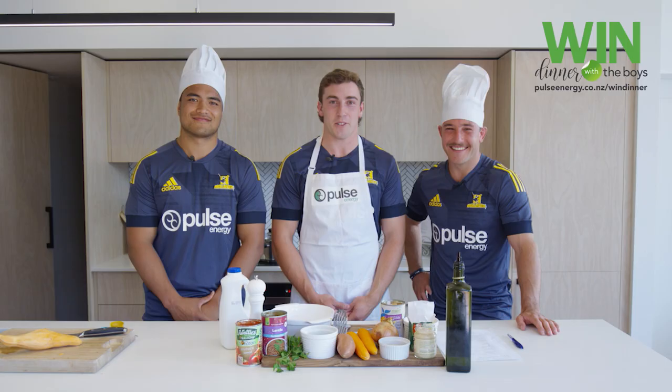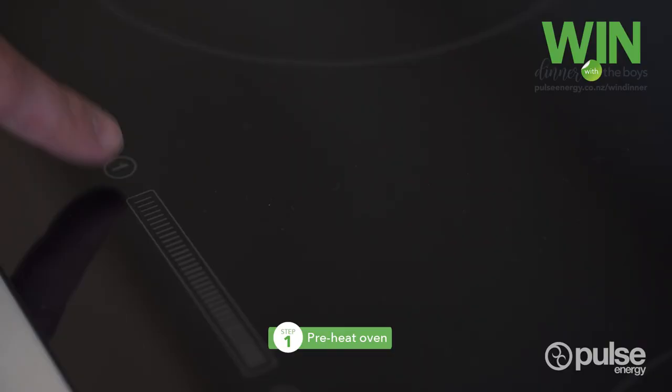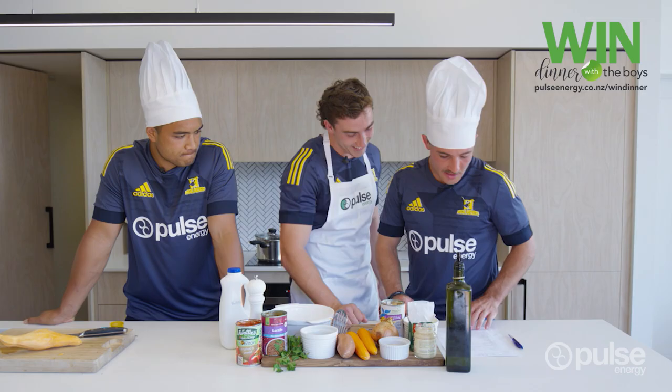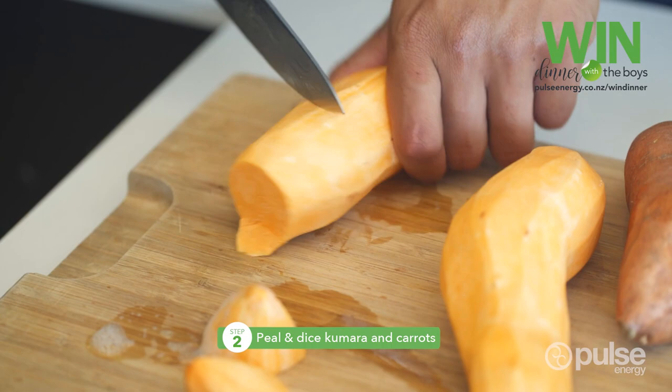Today we're going to be cooking the Tarutaburajee — the English translation for that is Josh Mackay's sweet shepherd's pie. Let's get into it. First step here is we've got to preheat the oven to 200 degrees. Step two for us today is to peel and dice three large kumaras.